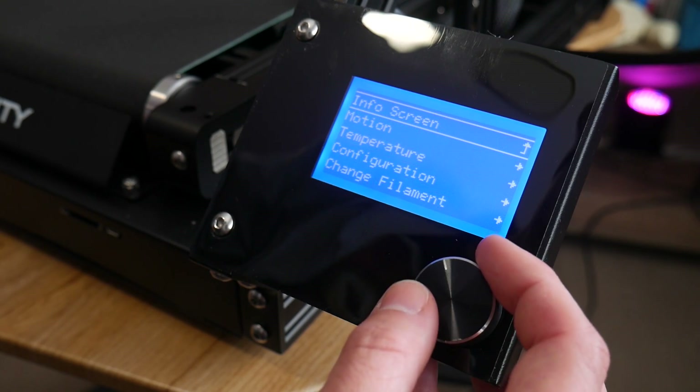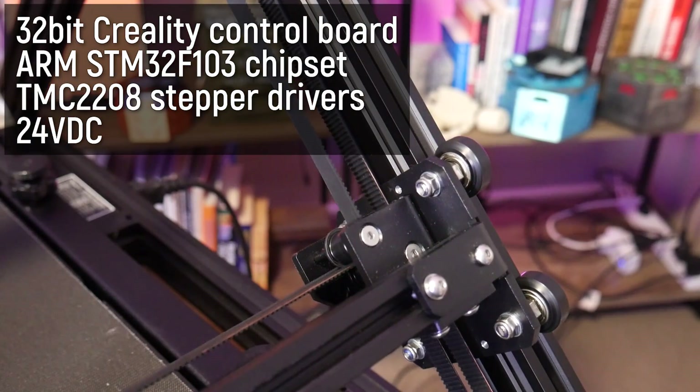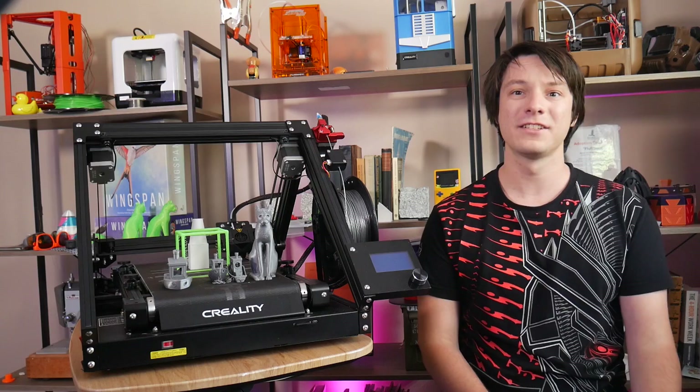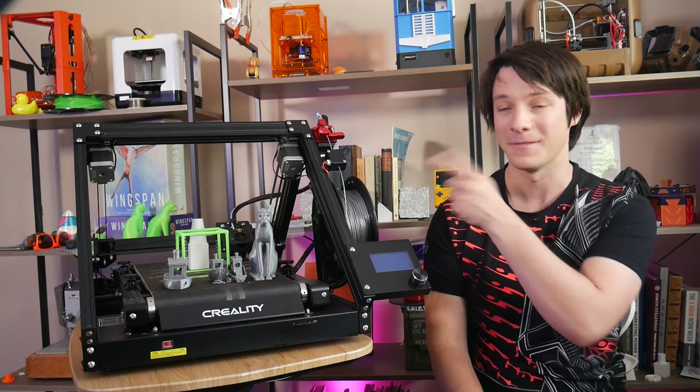The interface is a standard clicky wheel LCD, nothing to write home about here, and the printer itself is running silent stepper drivers and a 32-bit control board from Creality. So let's move on to the biggest and most obvious design feature — that belt.